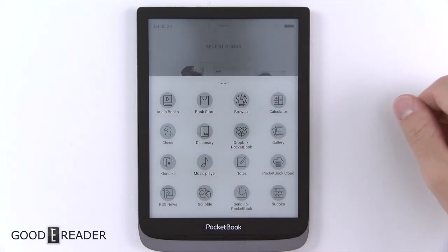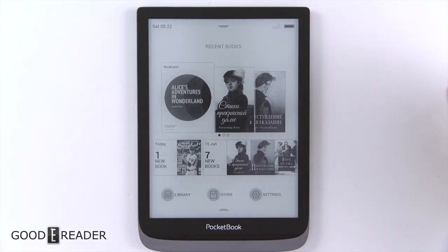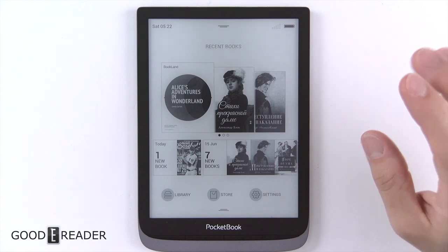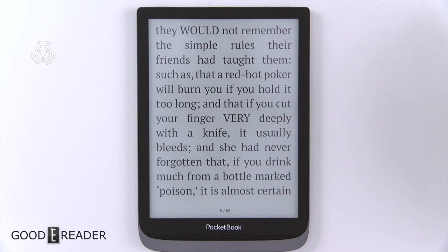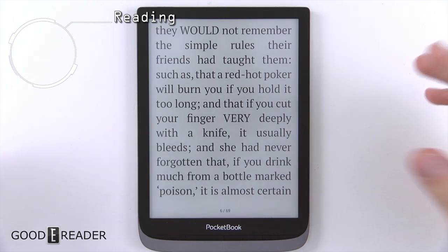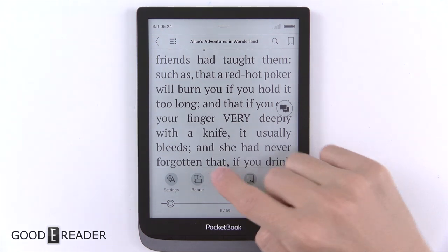There is a dongle that is included with this device — if you've seen our unboxing video — that you can plug in and get some audio features as well. So we're going to go ahead and look at a book now. Pocketbook continues to surprise people with their designs; they're doing something very different that basically no other device does.